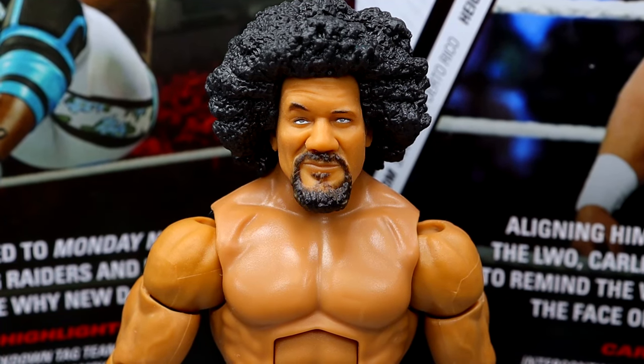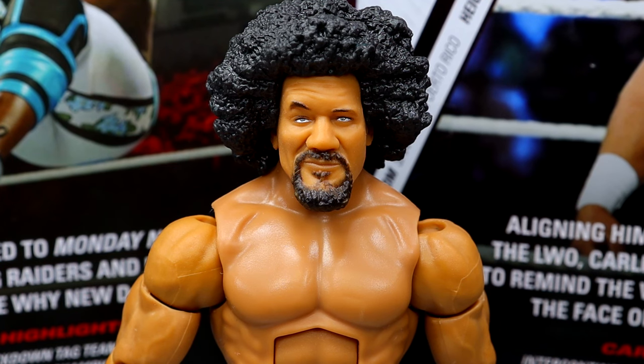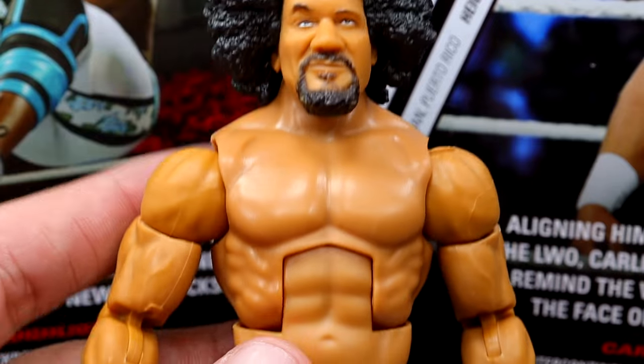Starting off at the top of the head sculpt with the Carlito figure — I like this head sculpt, I think it has a lot of likeness. The only thing I really have an issue with off the cuff is the skin tone. I think the skin tone is wrong — they need to lighten it up, similar to what we saw on Joaquin Wilde from the LWO 5-pack. The Dominic Mysterio regular skin tone would work a lot better. But I don't hate it. It's a good figure overall with good likeness in the head sculpt.